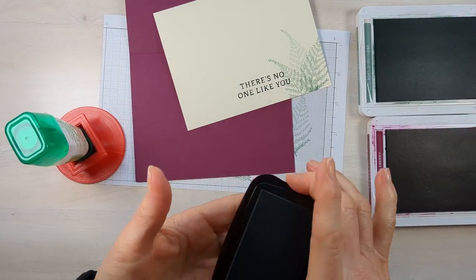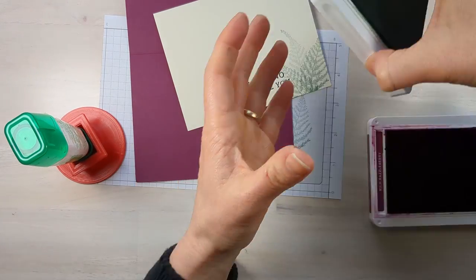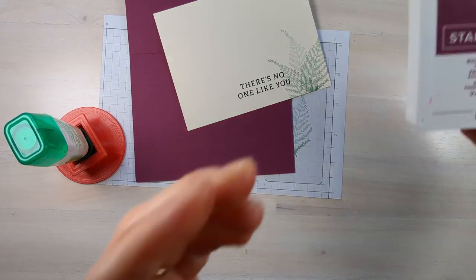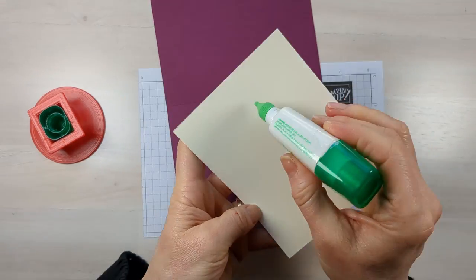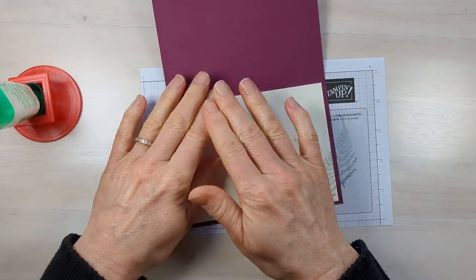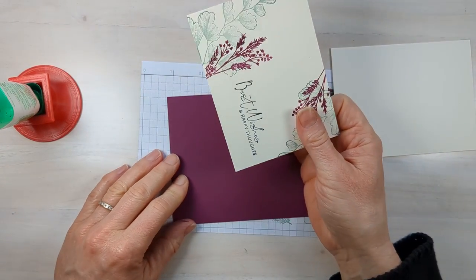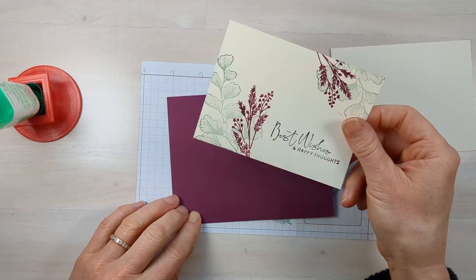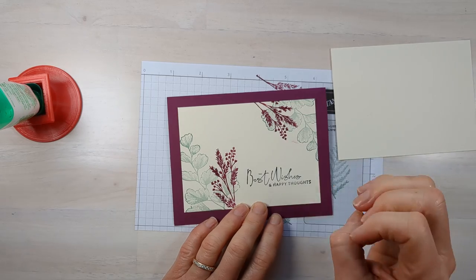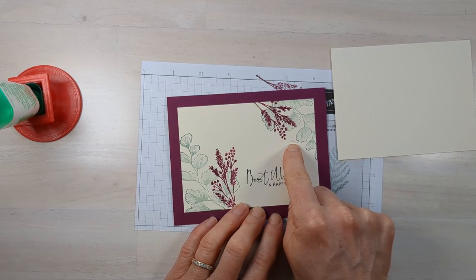Now we're going to glue everything together — but first, let me clear my workspace because I don't want to get ink on all my beautiful stamping. Alright, now we're ready. Just going to put some glue on the back. My main tip that I wanted to show you was to make your simple stamping pop out of your card —